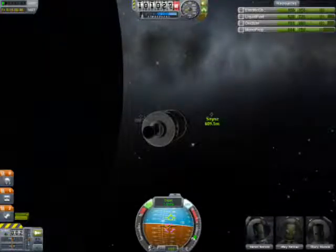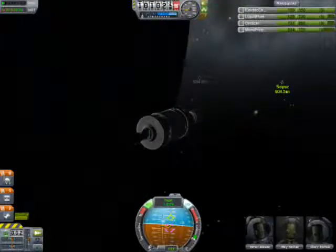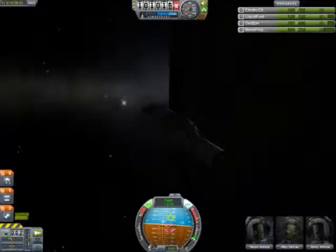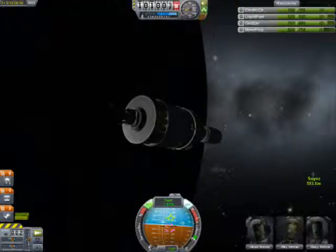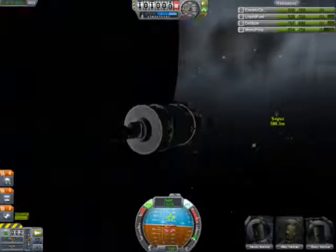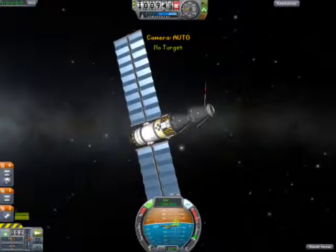Hello, welcome to another episode of Sundew. I'm back with some more Kerbal Space Program. I have decided to build a Soyuz spacecraft and an Apollo spacecraft, and have an Apollo-Soyuz mission.